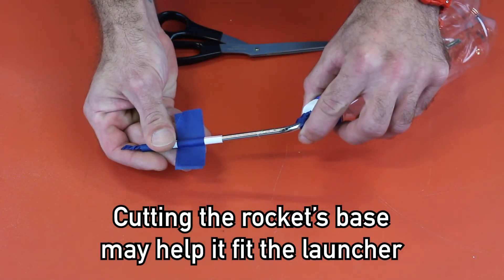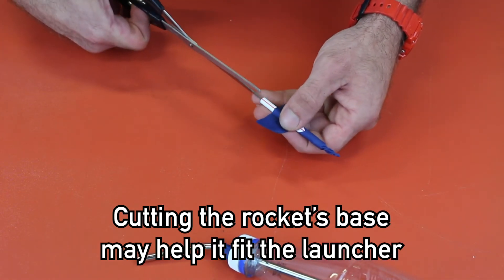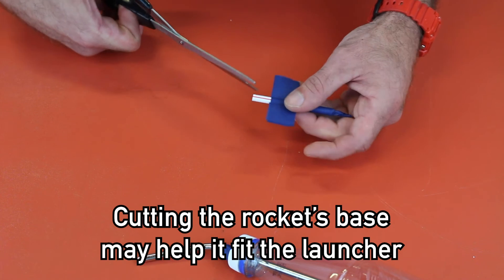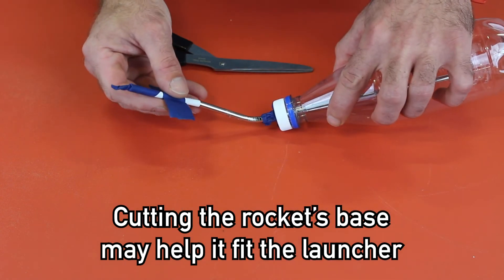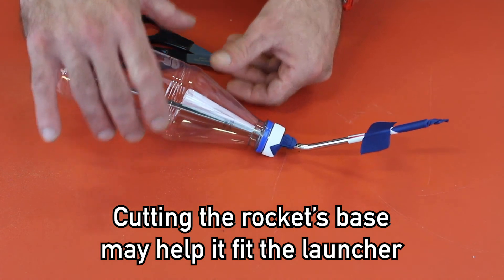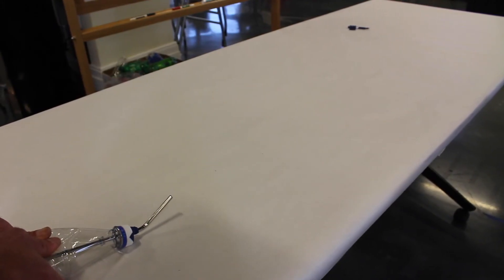If the rocket does not fit loosely onto the metal straw, you will need to take the scissors and make two incisions. The rocket should fit on the metal straw like so. When launching the rocket, make sure the metal straw is facing up and apply pressure with both hands.